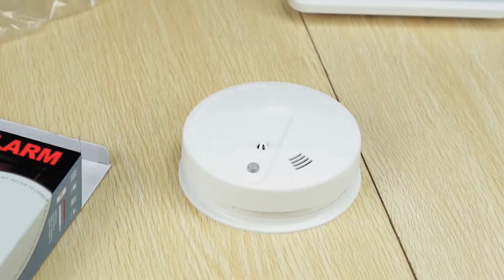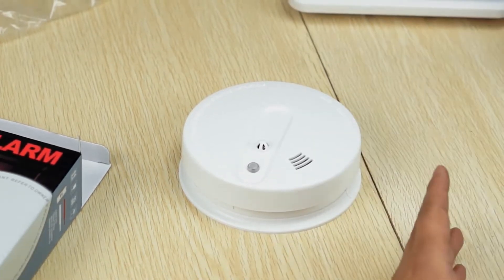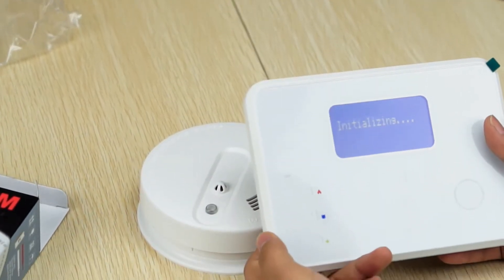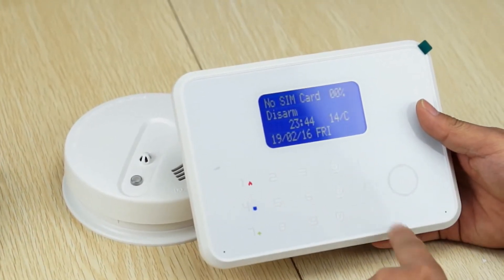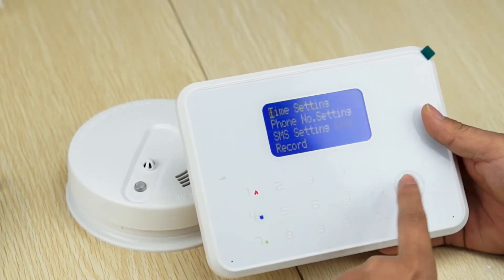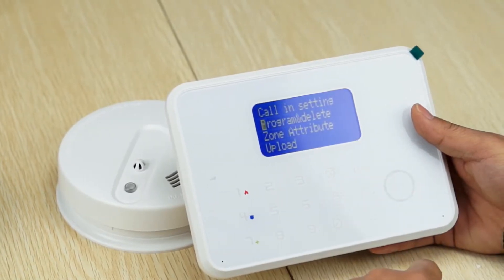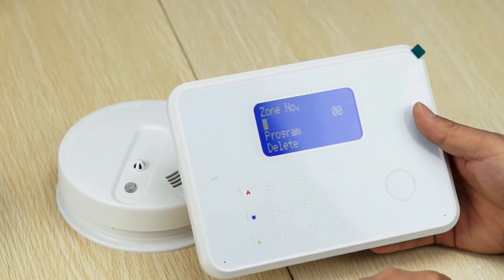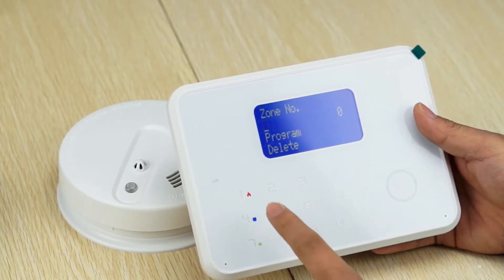Right now, I'm going to pair this detector to the G60. Firstly, enter programming mode. Then, go to program and delete. Now, you need to input the zone number. For example, 05.